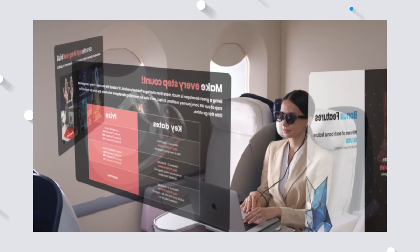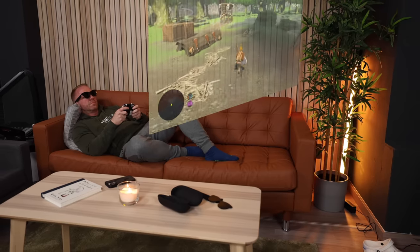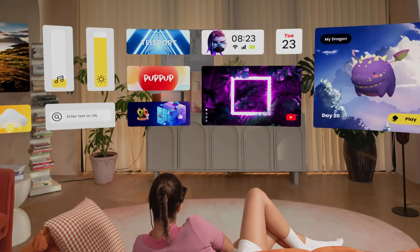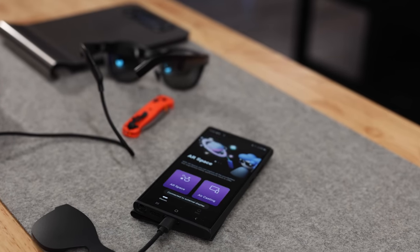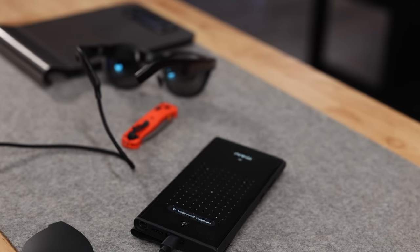When Nreal approached me to review these, I was mainly interested in the productivity aspect of it — and I must admit that the entertainment element has totally won me over as well. Let's talk about the Nebula app, which controls these glasses and helps create that real AR experience. The app is available on Android phones and Apple Silicon MacBooks. Nreal was kind enough to send an Android phone with the apps pre-installed, but I wanted to get the same experience on my own Samsung S23. The app is not available in the Play Store yet, at least not here in Belgium, but it was not hard to find an APK file to sideload it, and it works just fine.